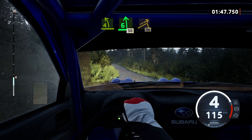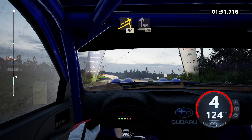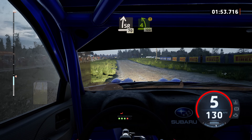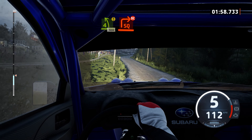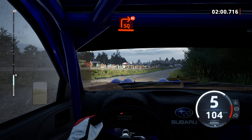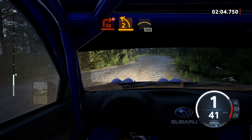Big jump, 90. 5 right, 90. 6 right, half long. Slight right to the crest, 70. Caution, 4 left of jump, 100. Turn, square right, don't cut. And 2 left, and crest, 120.